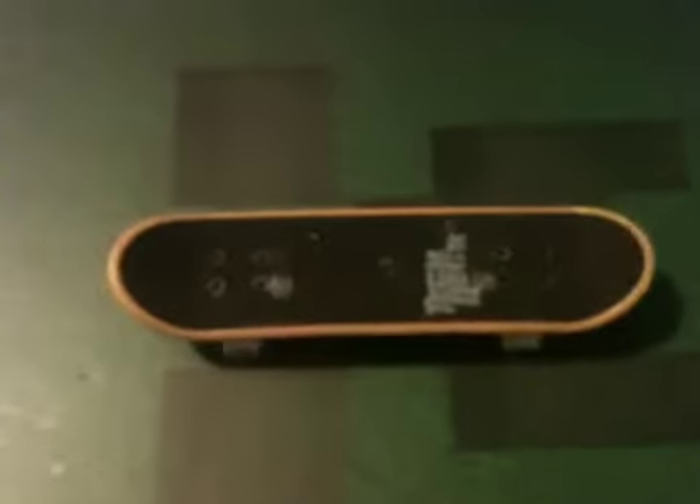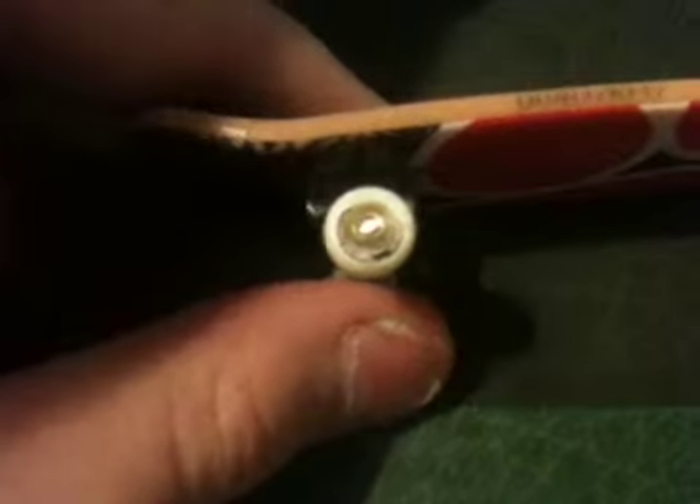Now we'll go on to number two, which is a very nice board, quite a nice one. It's not really in good shape, but they all have the same grip tape and the same Tech Deck logo, just in different spaces. This is a very nice board, I do like this one. The wheels are the same as the other ones, so let's go on to the back.